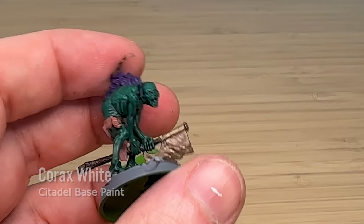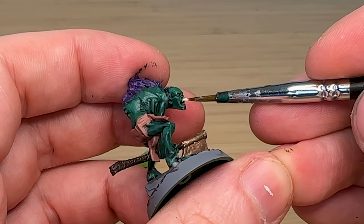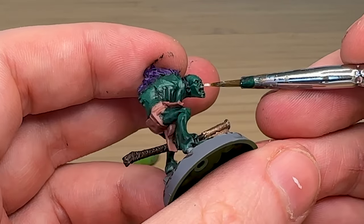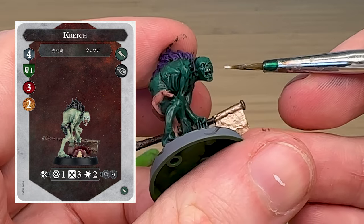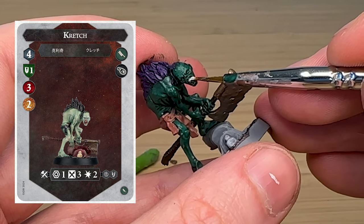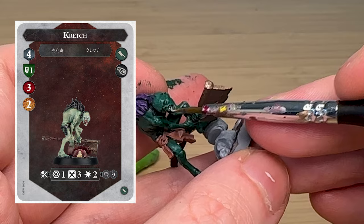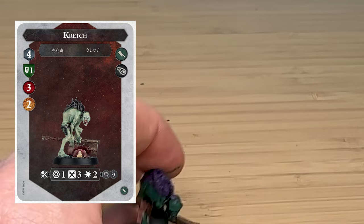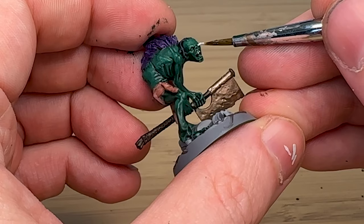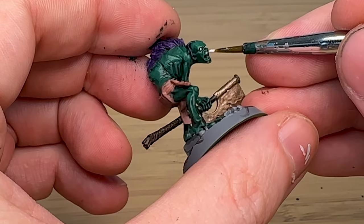Then I'm using Corax White for the teeth and eyes, just trying to bring out a bit of detail on the model. The Kretsch unit in Warhammer Underworlds 2 has some interesting abilities — like if he scores a critical hit he gets a haunch token. I'm also delicately painting the eyes, trying not to get paint everywhere.